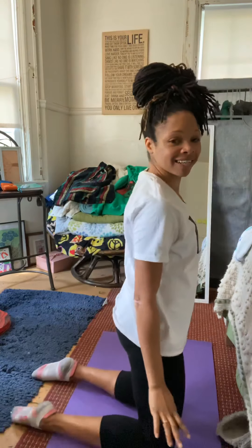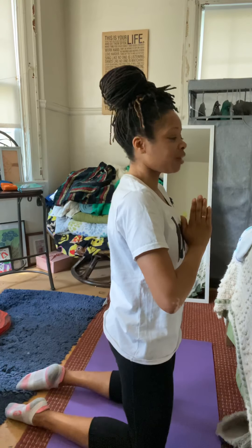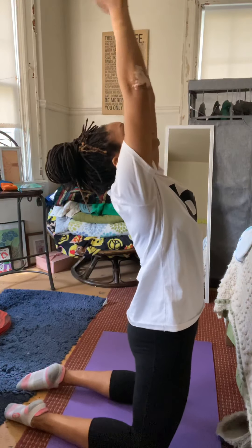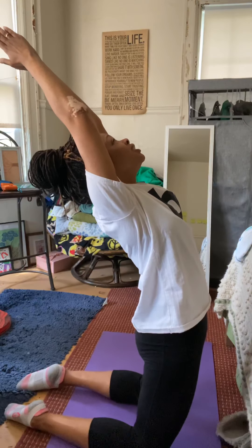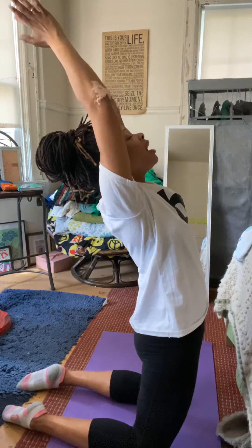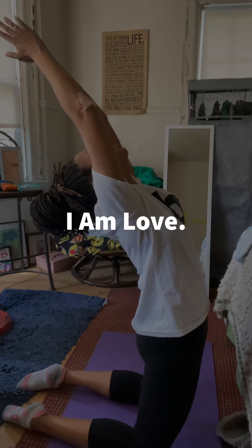Next pose. We're going to come up onto our knees — I'll turn to the side — hands together, inhale, exhale, arms up, and lean back. Don't forget to tell yourself something positive: I am love.